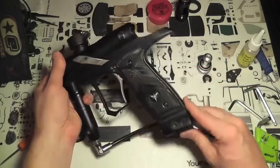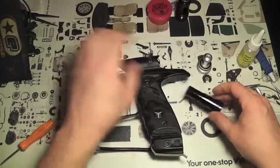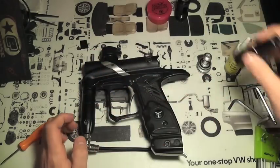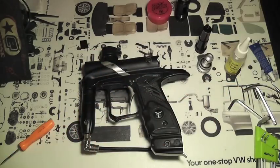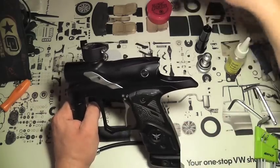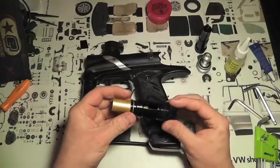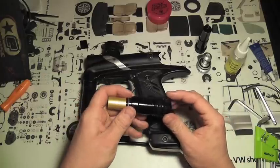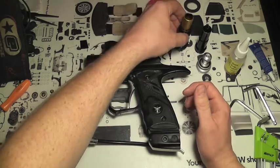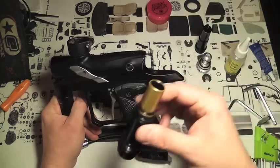Just degas your marker, push the bolt all the way forward, put the back cap in after you've put some oil on it — oil on the seals and the inside of the bolt. You don't want to over-oil it because too much oil is going to coat your barrel and you're going to have accuracy problems. Past the stock bolt, I found the TEC-T one quite a bit more efficient — you can lower the LPR, there's less kick, you can turn down the dwell. Pretty big increase in air efficiency, so I'm going to be sticking with the TEC-T.